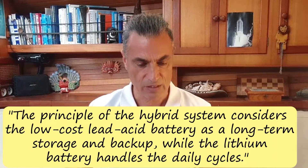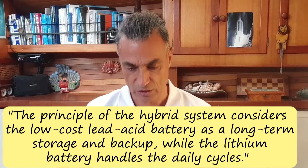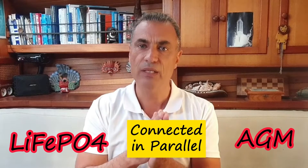So how do they do it? The principle of the hybrid system considers the low-cost lead acid battery as a long-term storage and backup, while the lithium battery handles the daily cycles. They are using a hybrid system made up of the existing lead acid, AGM or gel battery connected in parallel with a lithium battery.